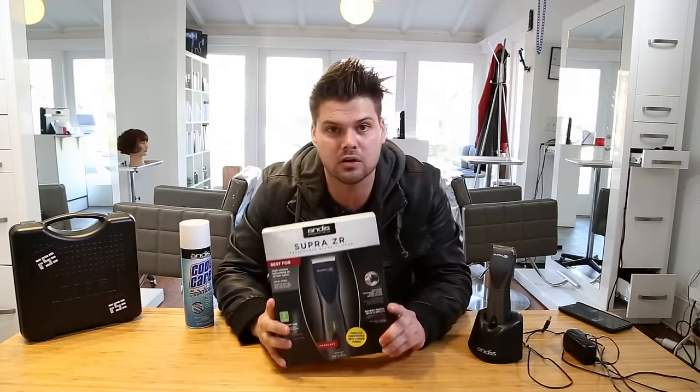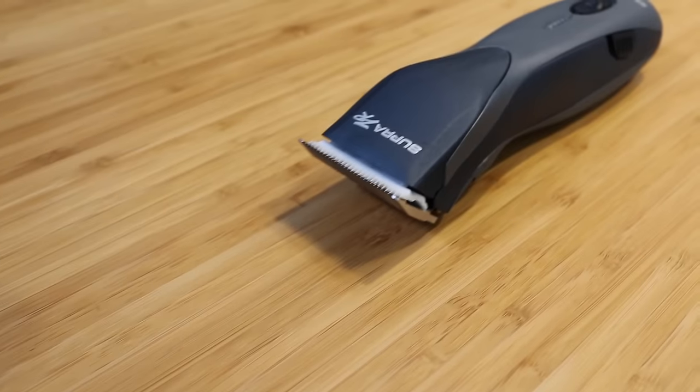This is the Andes Supra ZR Clipper. You're going to see it at all the hair shows. This is their brand new clipper.